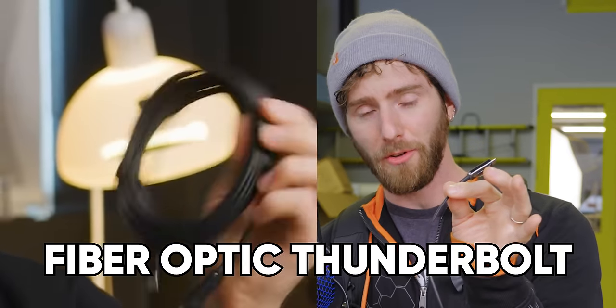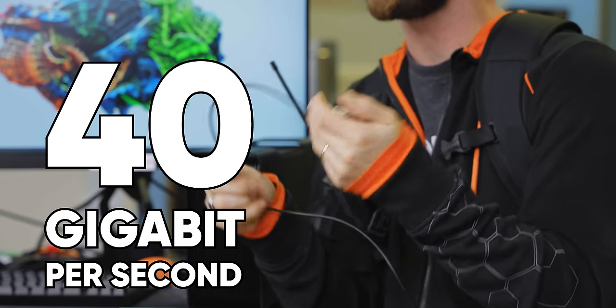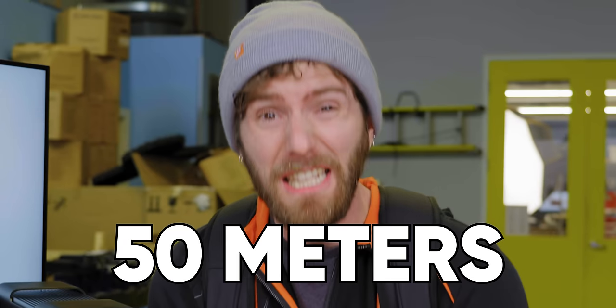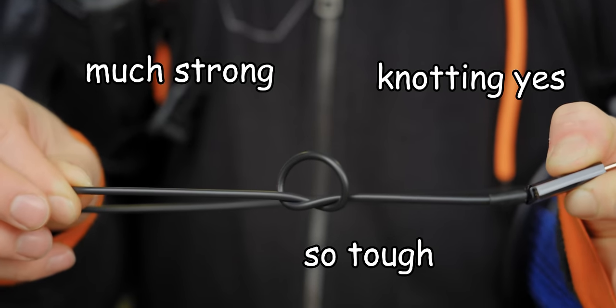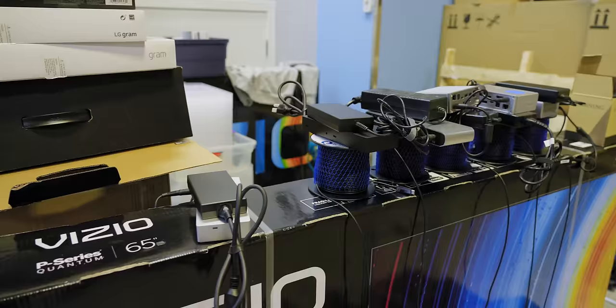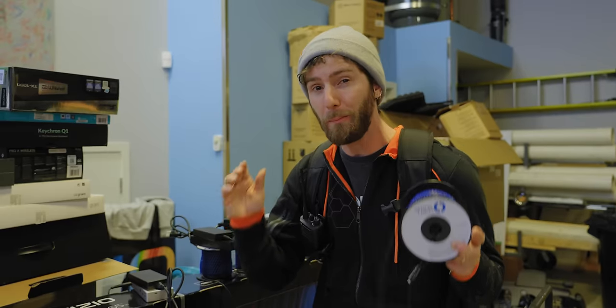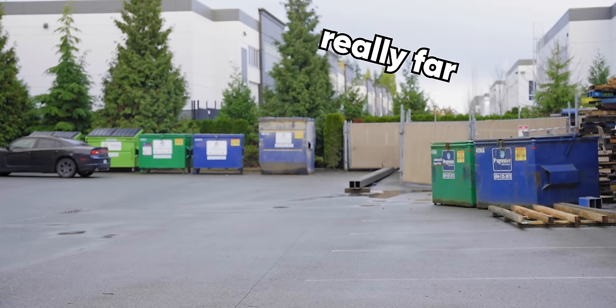We've talked about fiber optic Thunderbolt cables before, and these things are crazy cool. They'll do 40 gigabit per second to distances as long as 50 meters. They're so durable that you can tie them in knots and pull on them without breaking. But Thunderbolt allows you to daisy chain multiple docks and peripherals to achieve distances much, much further.